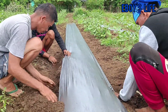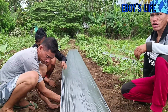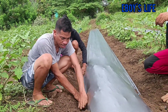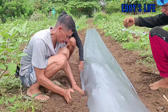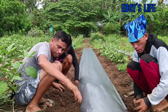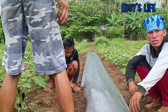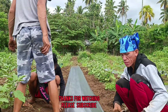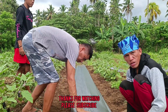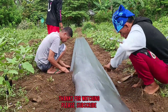So yung plastic mulch, 2.65 inches ang lapad. Dapat yung itim nasa ilalim — black color — at yung gray nasa taas, para ma-reflect yung araw. Nabili natin ito ng 998 pesos, 500 meters naman ito. Pero ang width niya medyo maliit, hindi siya 4 feet.